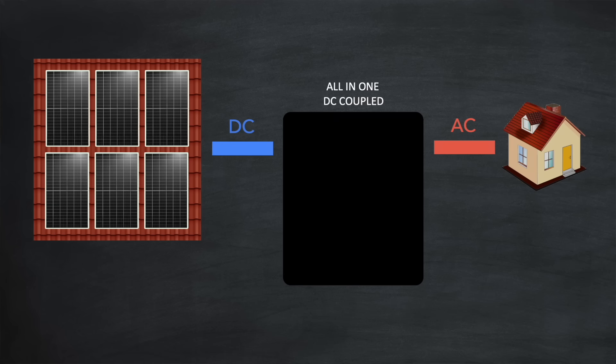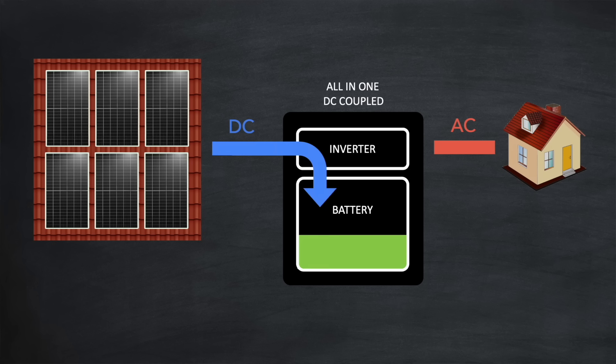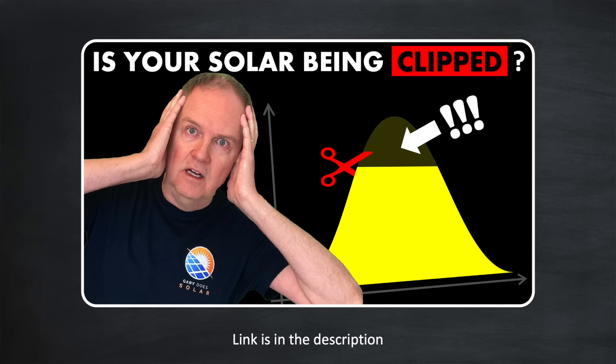So as you can see, all-in-one solutions have a lot going for them. Let's now look in detail at the other defining aspect of these systems: DC coupled. With the inverter and battery integrated into one unit, DC coupled mode enables incoming DC power from your solar panels to flow straight into the battery, bypassing the inverter's AC limit. This is ideal for oversized arrays, where the array size exceeds the inverter limit — so long as there is room in the battery, any generation above the inverter's AC limit will be stored directly in the battery, avoiding any curtailing of that generation, often called clipping. I cover clipping in a dedicated video if you're interested, with a link in the description.